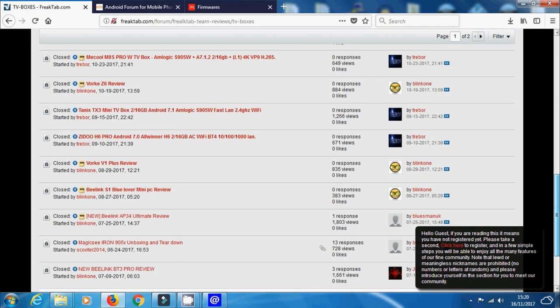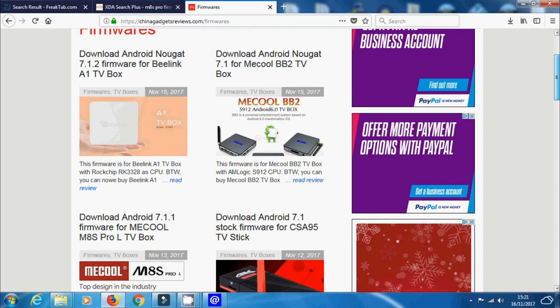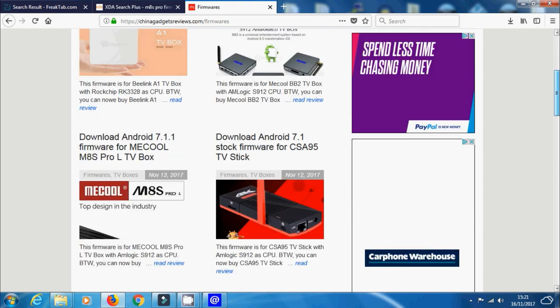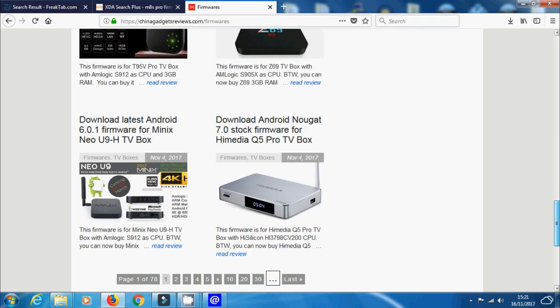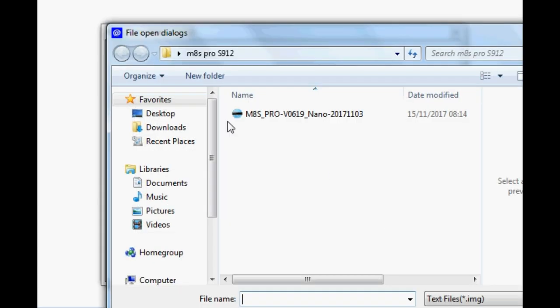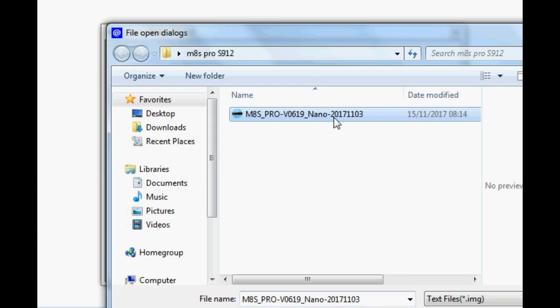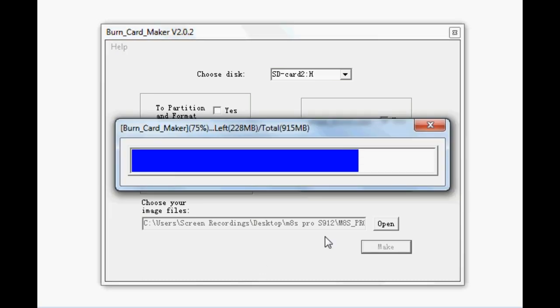Once you've got your image file, select it as shown and then press Make. It'll only take a couple of minutes to burn the image file onto the SD card. Once that's done, that's pretty much it — you can move over to your TV, insert the SD card into your box, and apply power.